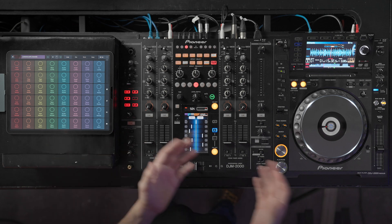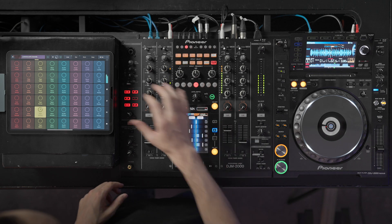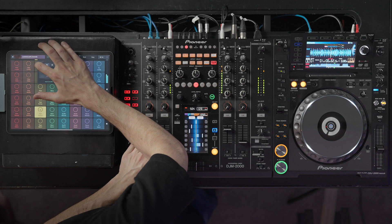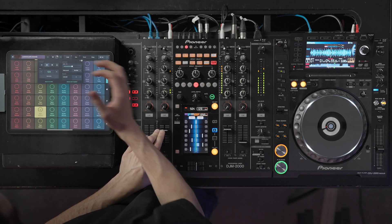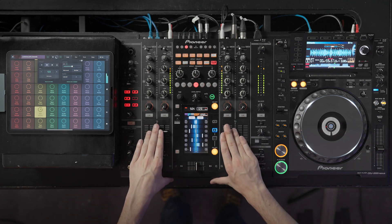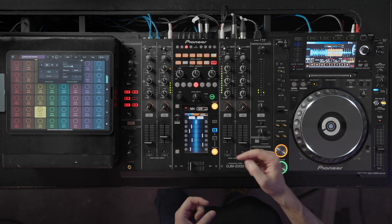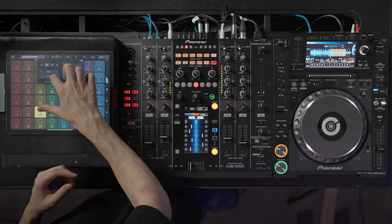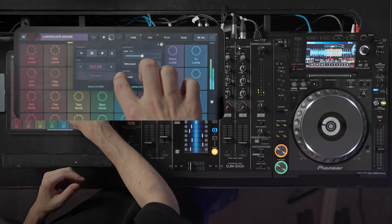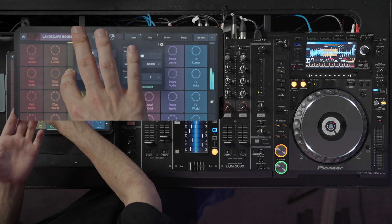Now, let's sync Remix Live with the track. DJs use the jogs to adjust the syncing of a track. In Remix Live with this new feature, you can now use the pitch bend which works the same way. You can go to the right to temporarily speed up the track and go to the left to temporarily slow down the track.